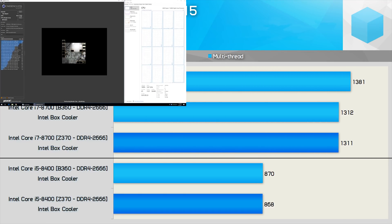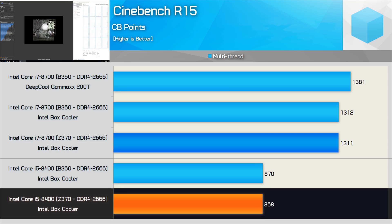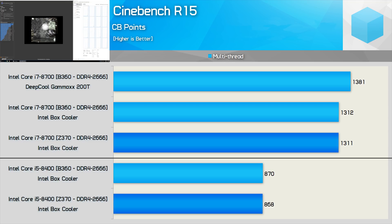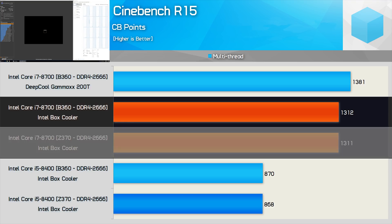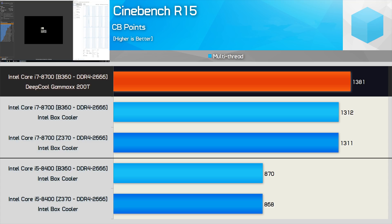Moving on, here are the Cinebench R15 multi-threaded scores. Starting with the Core i5-8400, we see that it delivers the same score on both boards using the box cooler, and note this CPU is no faster using an aftermarket cooler — though this is when testing in a room with an ambient air temperature of 21 degrees. It's a different story with the Core i7-8700. Using the box cooler, we see the same performance on both B360 and Z370 boards. However, if we install a tower-style cooler, the score is increased by 5% as the 8700 goes from an all-core turbo frequency of 4.1 GHz to 4.3 GHz, because thermal throttling is no longer an issue.